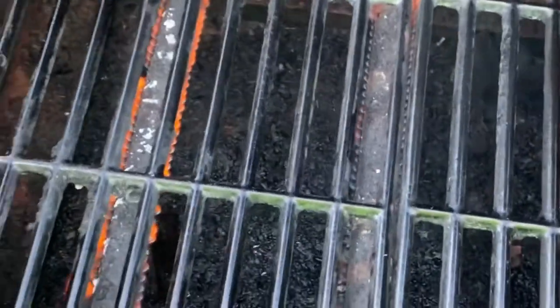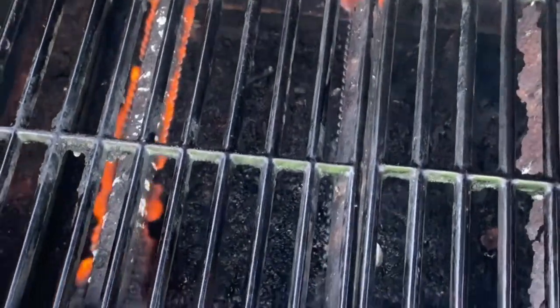I've let this thing come up to heat, so now she's seasoned up and ready to go. We're going to get these on.